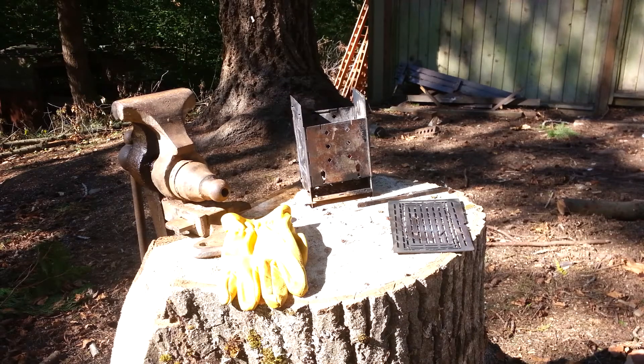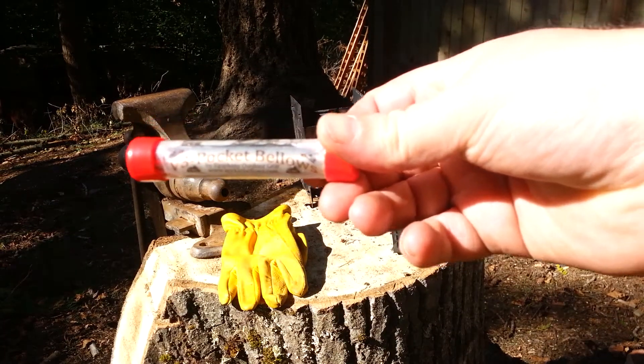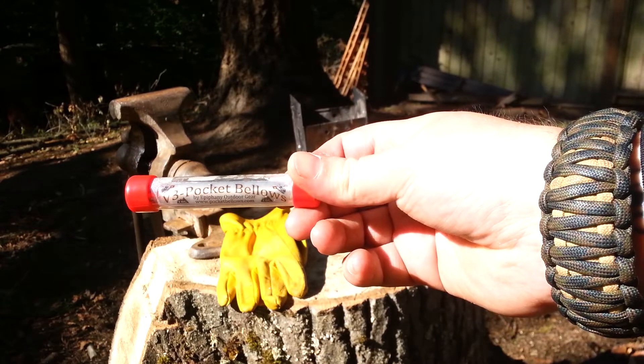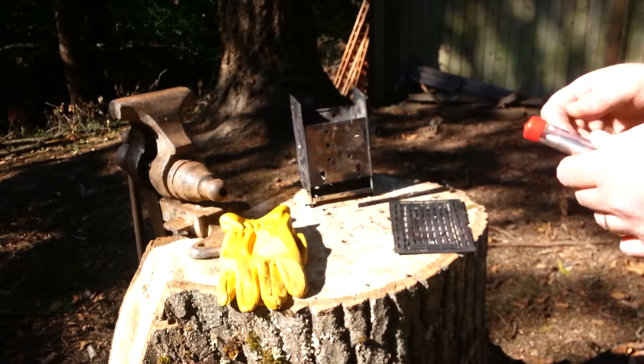Something else I got here a while back that I thought was pretty cool is this pocket bellow. I don't know if you can see it — there we go. Pocket bellow. Kind of looks like an antenna.